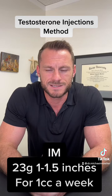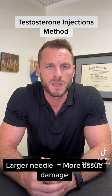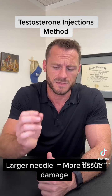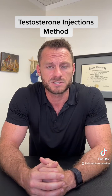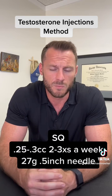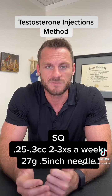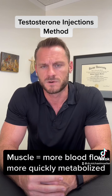The issue with that is I recommend doing smaller amounts more frequently. You're also going to get more tissue damage with a larger needle that's not only thicker but longer. Most guys now are doing more frequent injections — 0.3 cc two to three times a week — so you can do a 27 gauge half-inch needle. And then the next argument is just muscle versus fat.